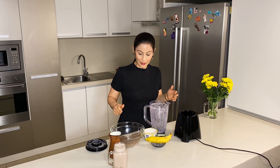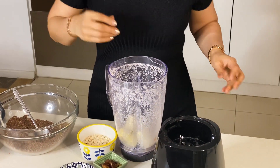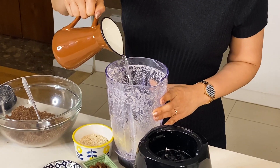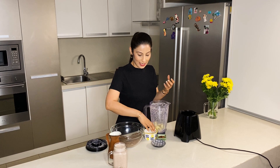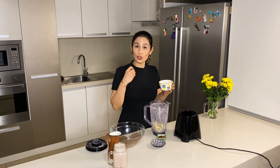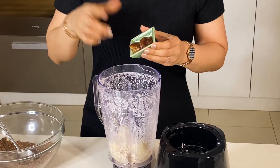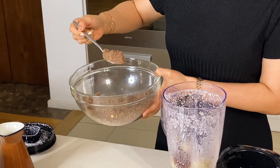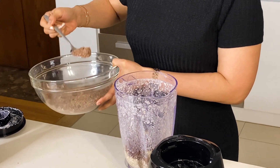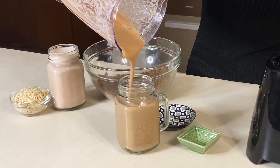Now I am making the chocolate smoothie. I will make it with banana. I take a banana in the mixer jar and add about a quarter cup of water. When you make a smoothie with fruits and oats, add only a little water at first — if you add too much, the mixer won't be able to blend it properly. I add 1 tablespoon of oats, 2 soaked dates, and one and a half tablespoons of the chocolate protein powder. Let's blend it. The chocolate smoothie is ready — I take it out in a jar. So here are your 2 protein-rich powders and two amazingly delicious smoothies!